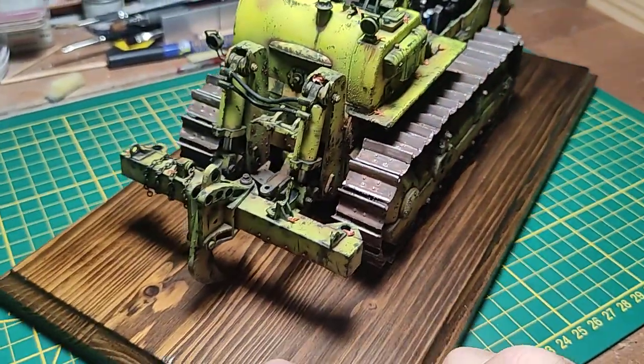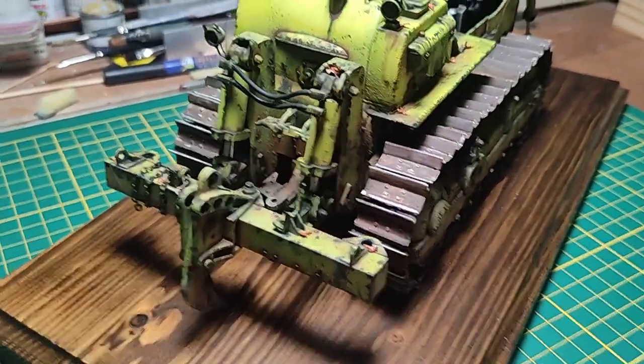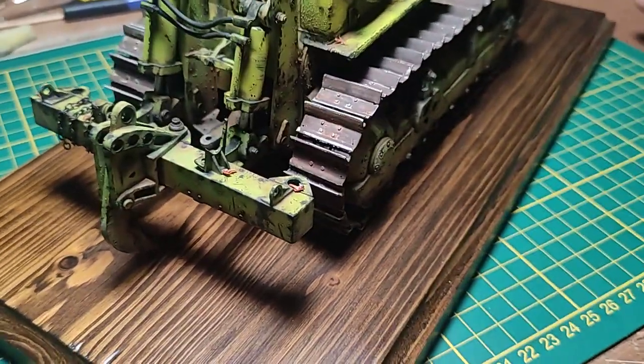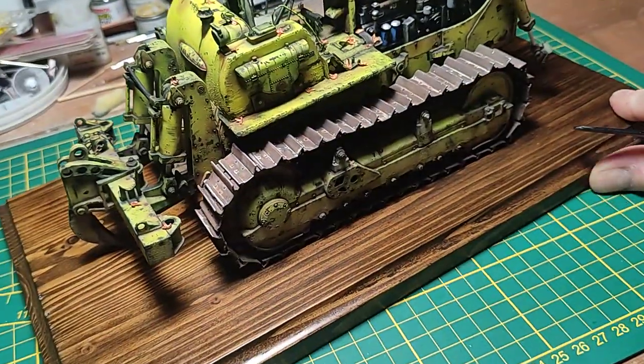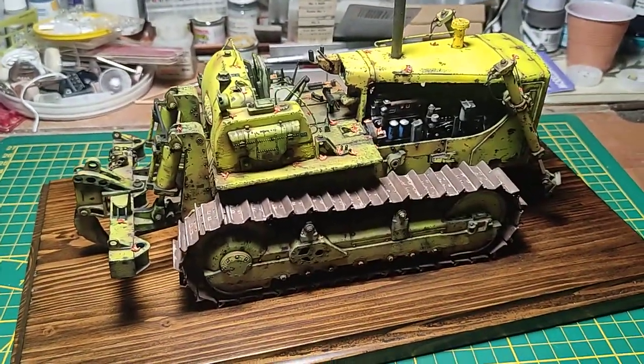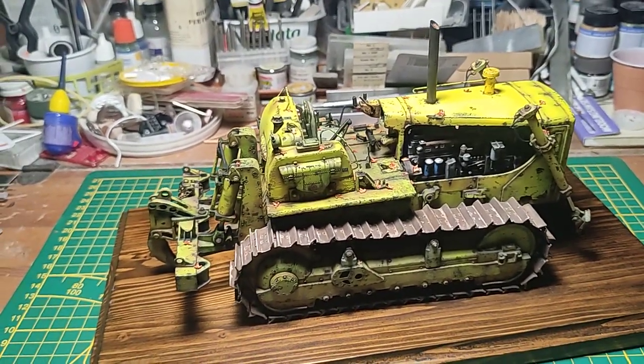There was a guy writing in the comments that it would probably be nice to have some chains around these items, so I did — I added a lot of little modeling chains. There are also some more for the moment when this item will be placed over the trailer. The trailer is there but it's honestly too big.